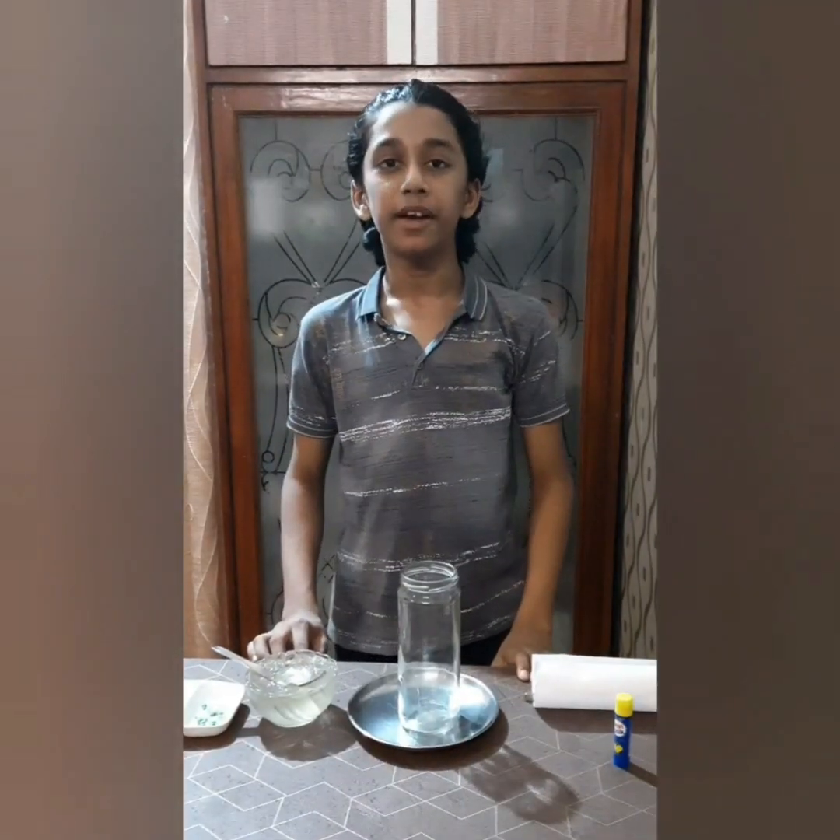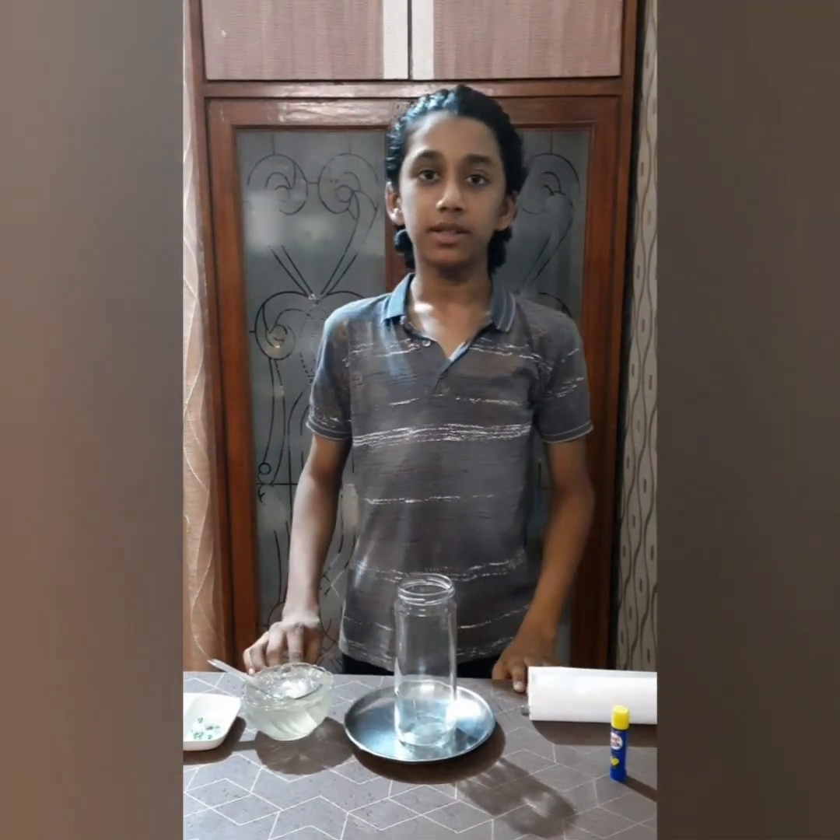Now let's begin. Our first step is to fill the jar with the gel, which represents the cytoplasm.